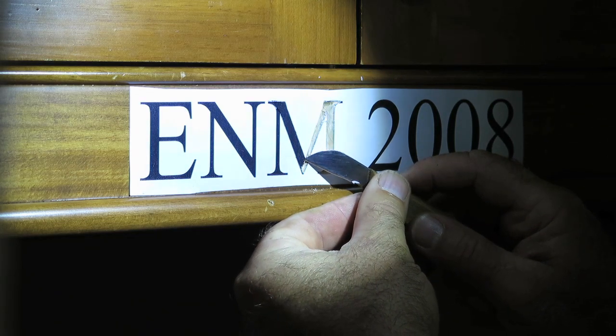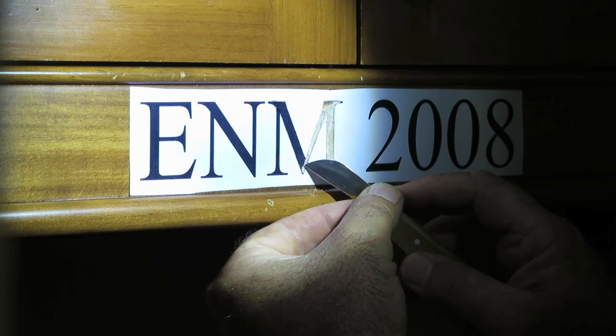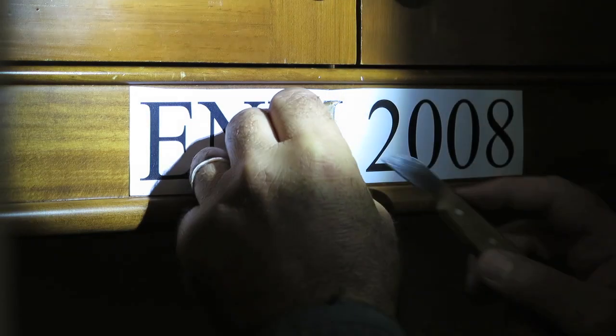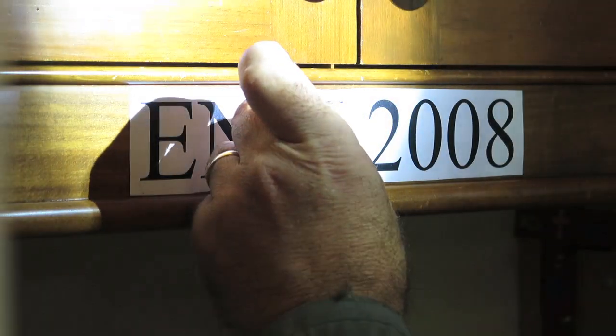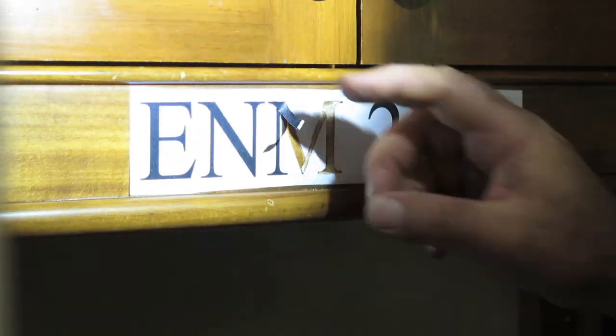Your job right now is to define the outer edges of the letter, and then to work deeper and deeper until the two angled cuts meet and you can pop the chip of wood out, ideally as cleanly as possible.